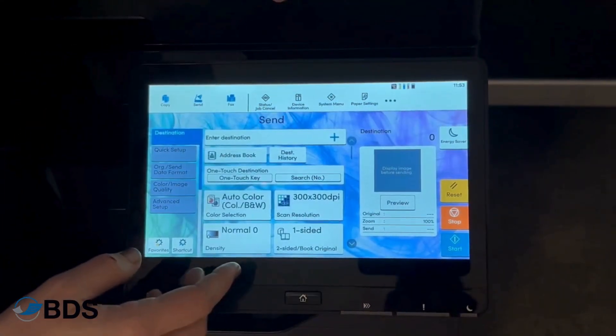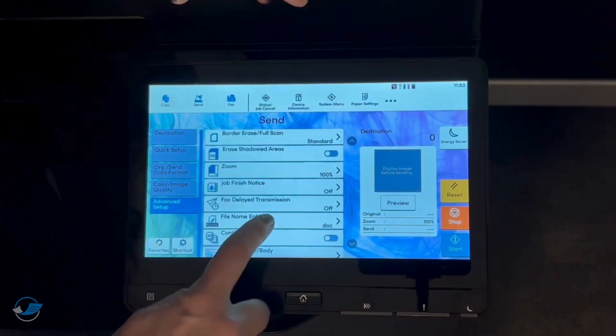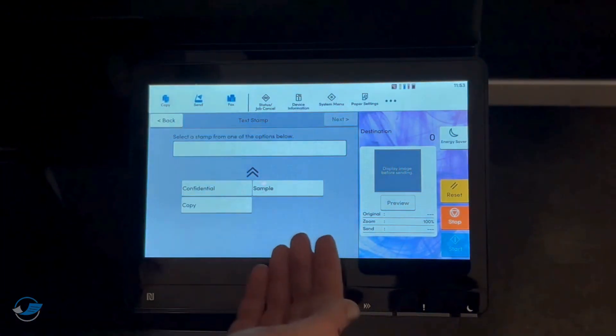In your scanning functions for the Kyocera copier, you're going to choose Advanced Setup, and then you'll be able to scroll down and do your text stamping very similarly to the way you did it under the copy screen.